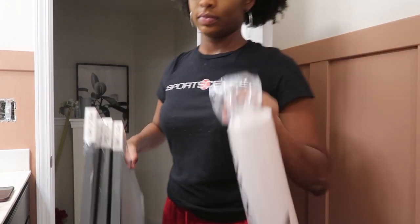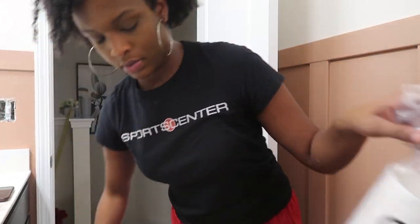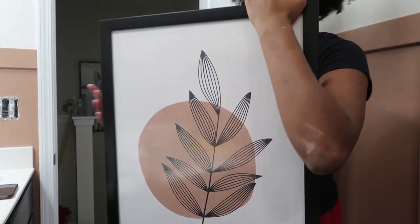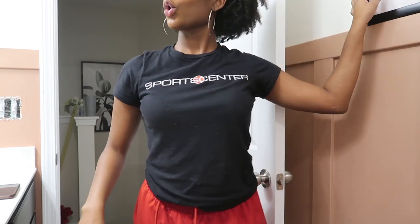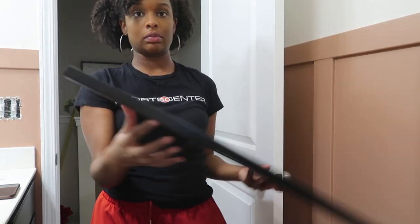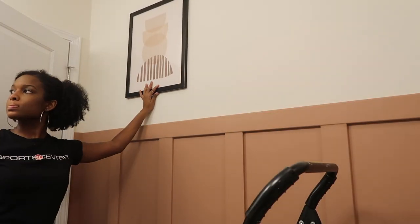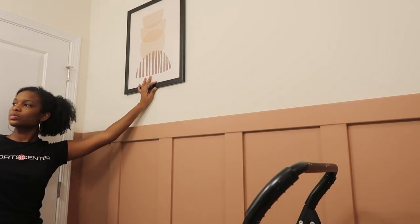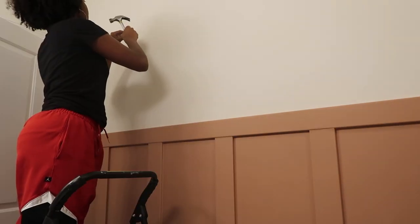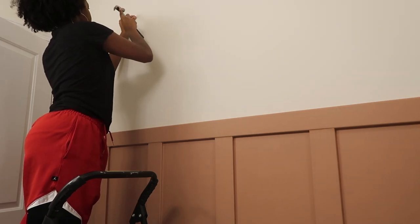Now time for the wall art. I got these 16 by 20 inch frames from Target, then ordered the digital prints online from Etsy and got them printed at Walgreens, then just put them in the frames. That's a super easy hack to dress up a room — you can buy digital downloadable prints on Etsy for really cheap. This set of three was like five dollars, and then you just get them printed.